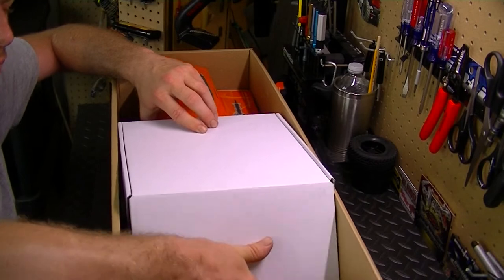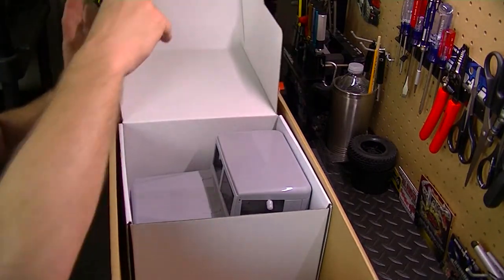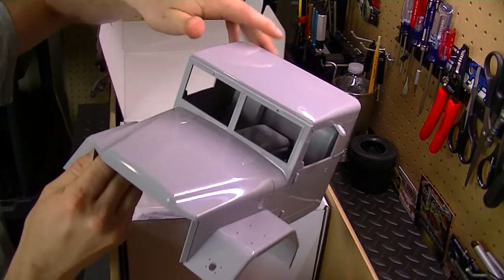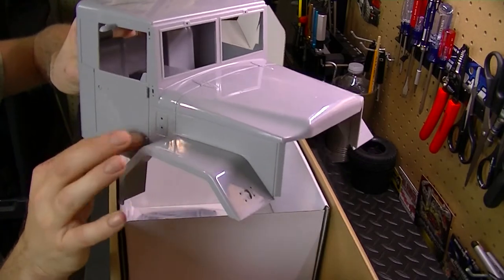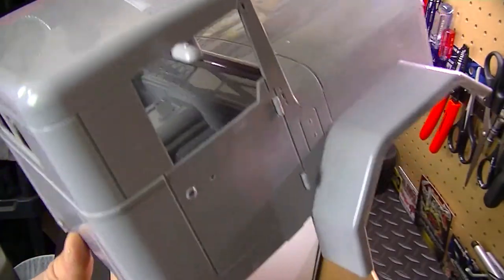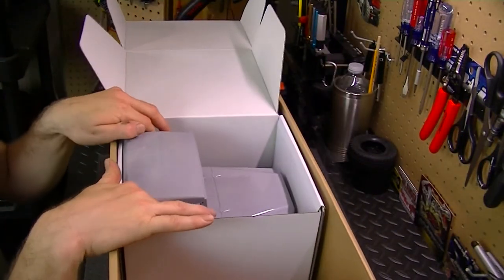Now I can only guess what's in the white box. It's going to be the body shell — look at that, hard shell body ABS plastic! Super detailed — there are a lot of little holes on there where all the scale items go. It even has the interior as well, seats in there. This is going to be a fun project to put together.